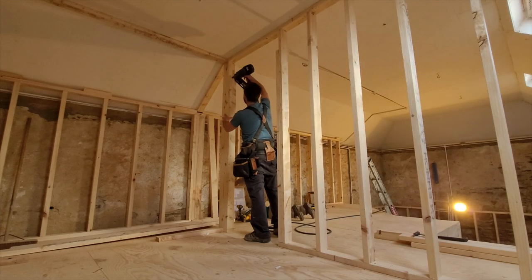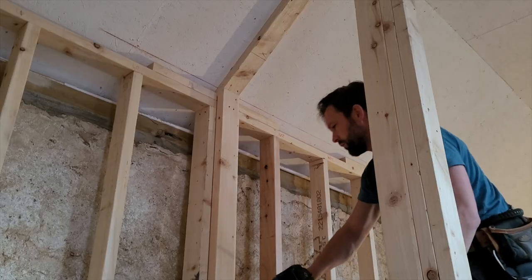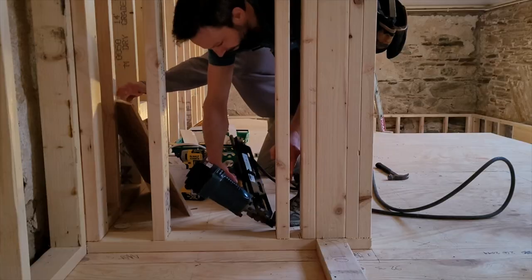Framing in the upper bedroom. The nail gun you'll see me using is a Lidl special — the brand is Silverline, it's only about 150 euros. It does the job, but that's about it.